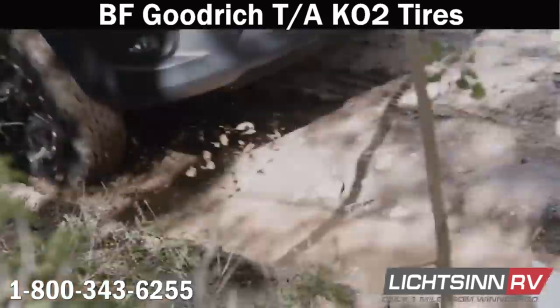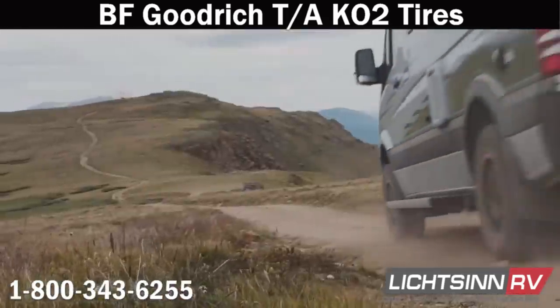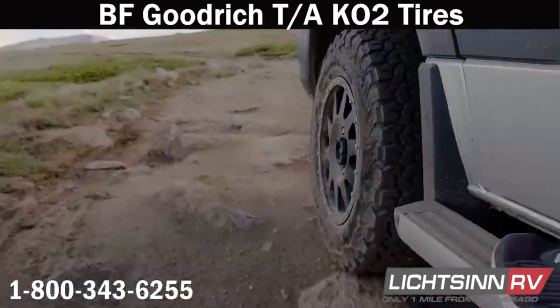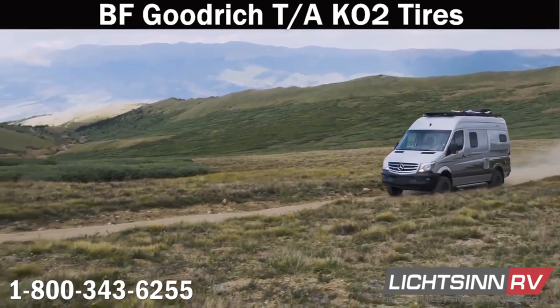The tires also feature a thicker extended shoulder rubber that protects more of the critical sidewall failure zone. And they have a 3D active technology that provides more biting edges for significantly increased traction.